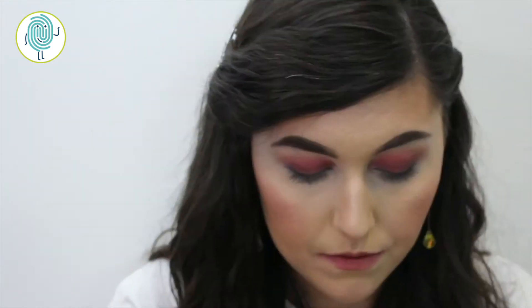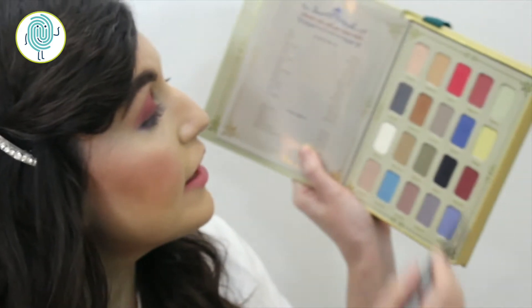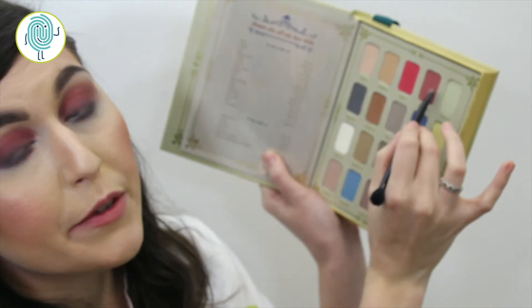I want to bring some of that brick color down underneath my eyes, so taking a flat small brush I'm going to dip into that brick color and bring this right underneath. Then just to add a little more drama, I'm going to take this softer red called Holly 104 and use that for the center of under my lid. Oh yeah, lots of drama.